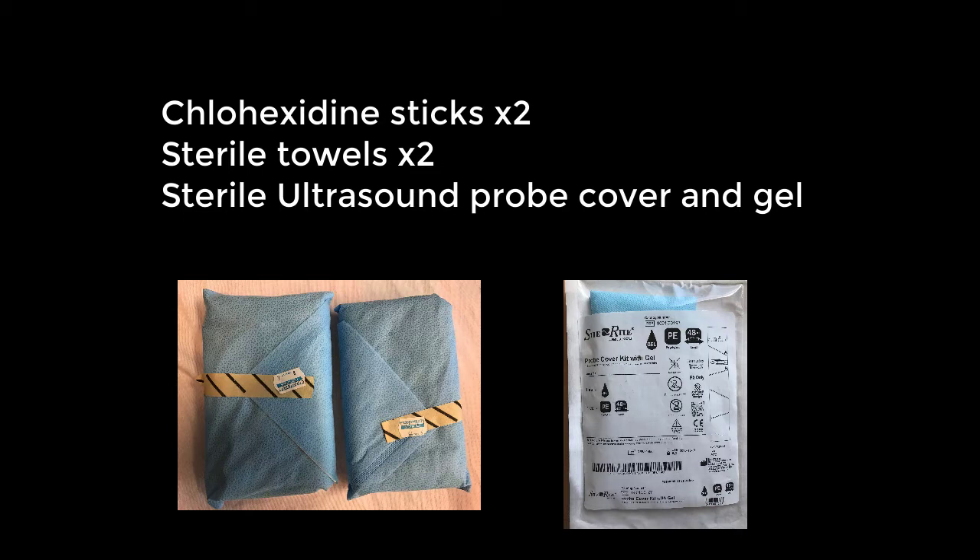Additional supplies include chlorhexidine sticks, sterile towels, and a sterile ultrasound probe cover and gel.